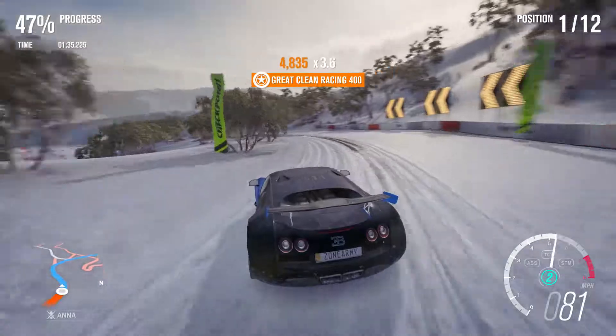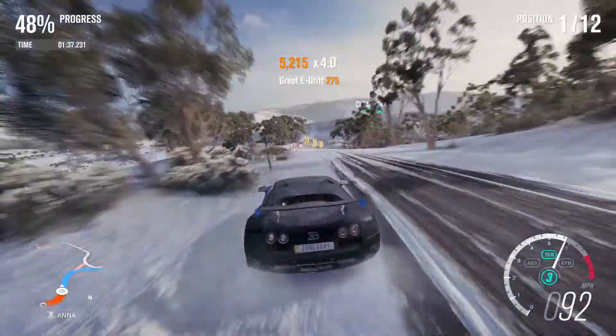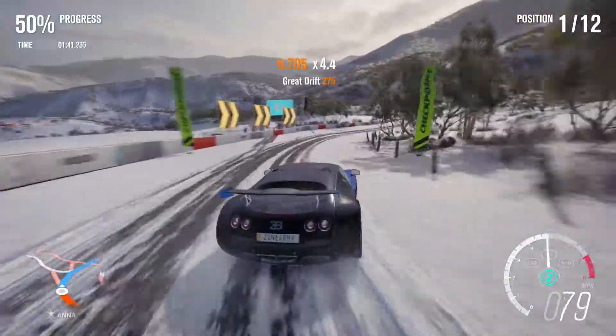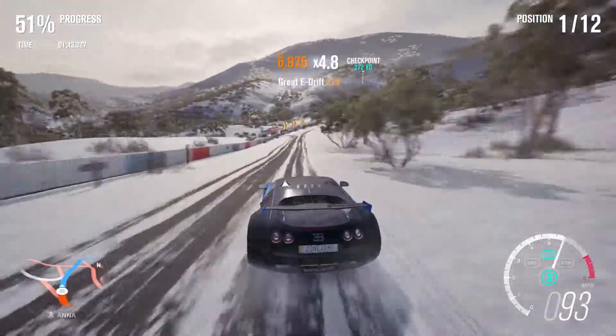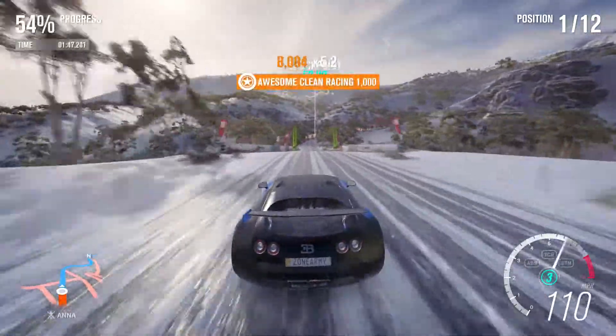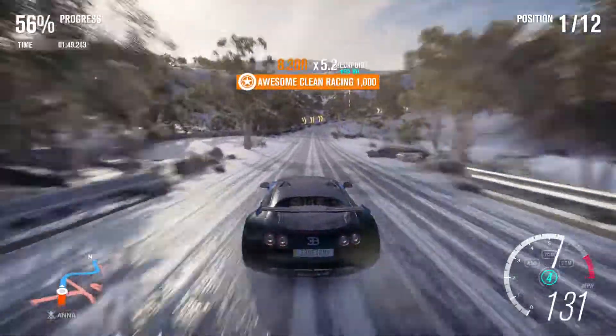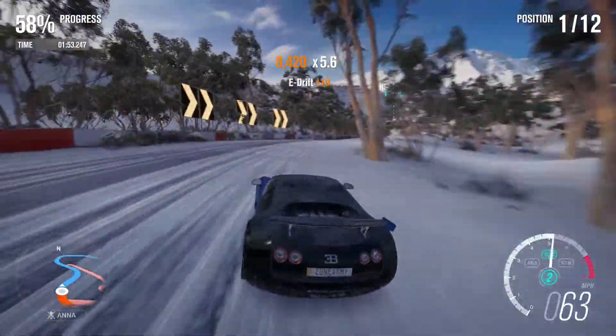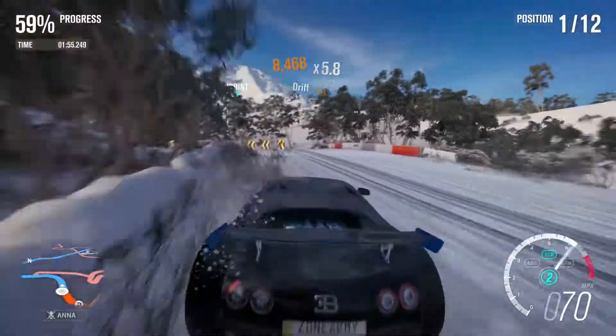Trying to drift in this would be like trying to drift in a tractor trailer in the snow. It's just heavy. You just gotta drill all the way you can. It's just gotta be real careful. I'm trying to be careful.